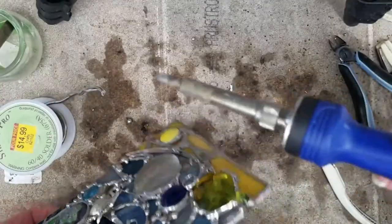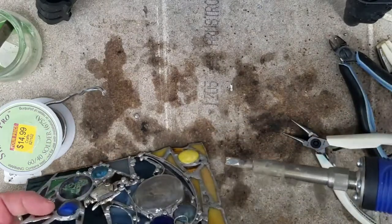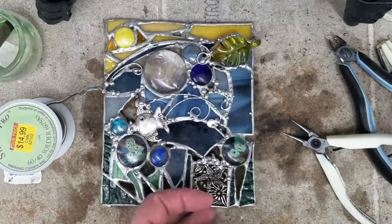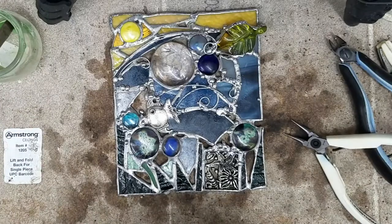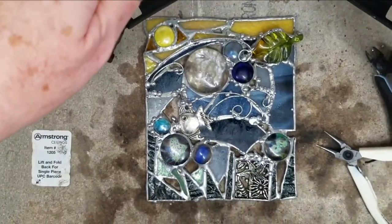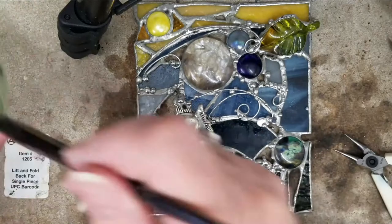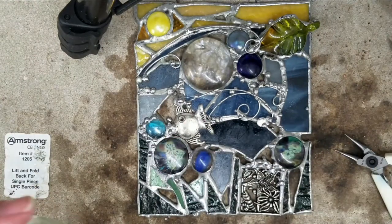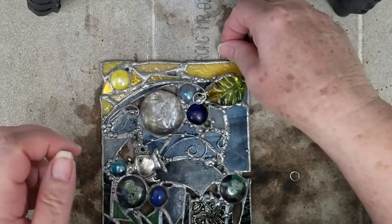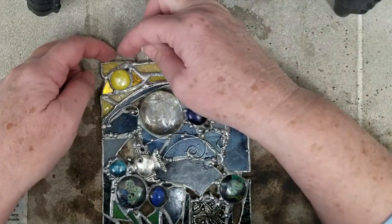Get creative with your glass pieces — have fun putting them together and make something unusual. Now we're going to put the hangers on. I have two round tinned pieces of copper that I formed into loops, and I'm making sure that they're closed. The seam part of the loop is towards the soldering end.